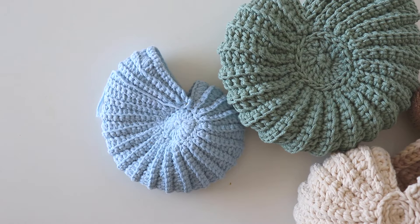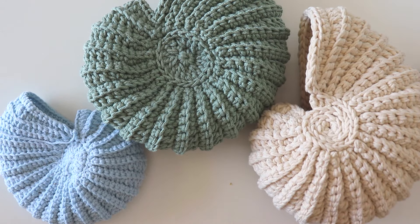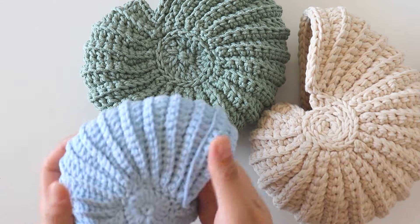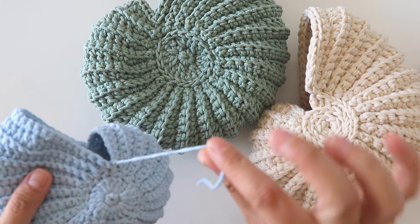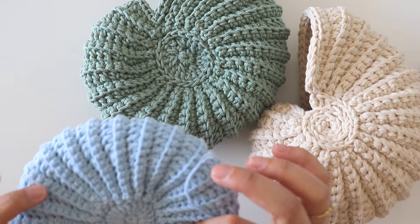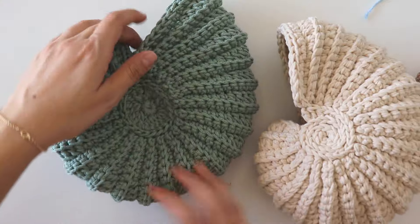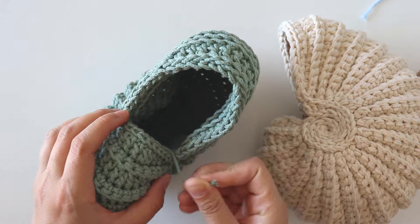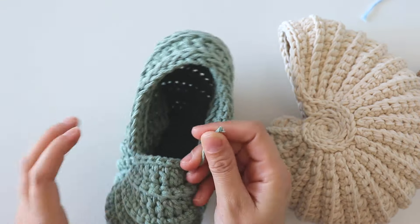First, I want to show you different yarns I tried. That's a soft cotton yarn — it's very soft and I used only one strand. I made this just for trying. And I made this one with macrame yarn, but it's not a soft macrame — it's a cotton macrame.